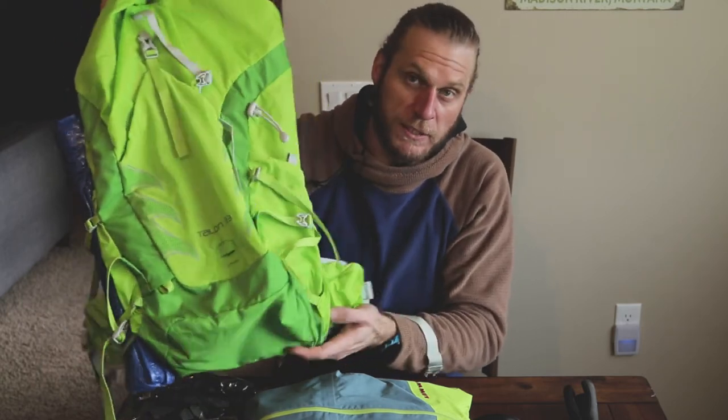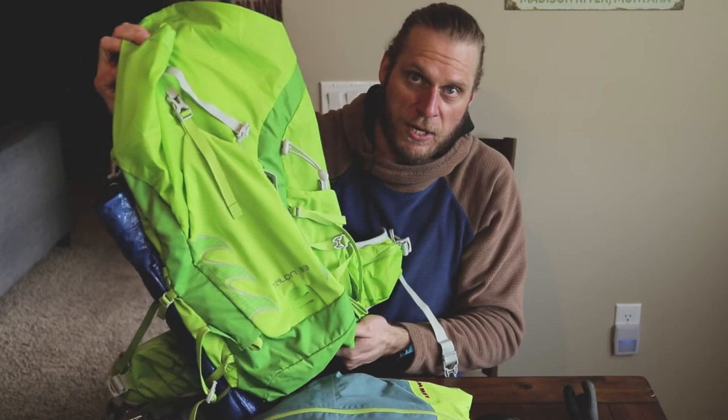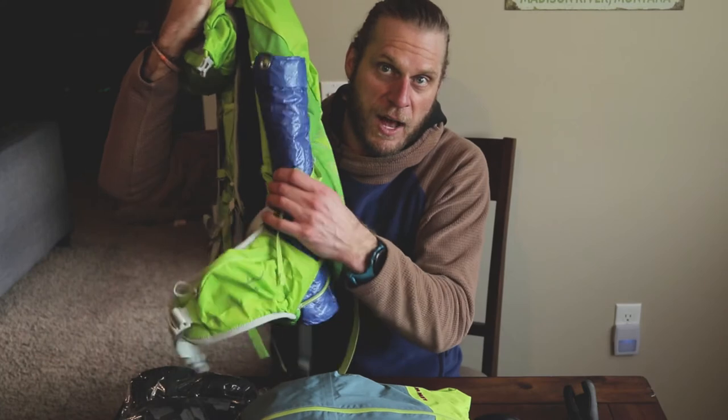This is the Osprey Talon 33. I was in a 22-liter pack, and this is just going to give me the ability to carry my camera equipment and everything I may need. Right here on the side of this pack I have a tarp - just a six-foot tarp that I use to lay down on the snow. You could use it as a shelter if anything goes wrong, but mainly we lay it down when having lunch, whether with myself, my clients, or my buddies. It gives you a nice place to stay dry.